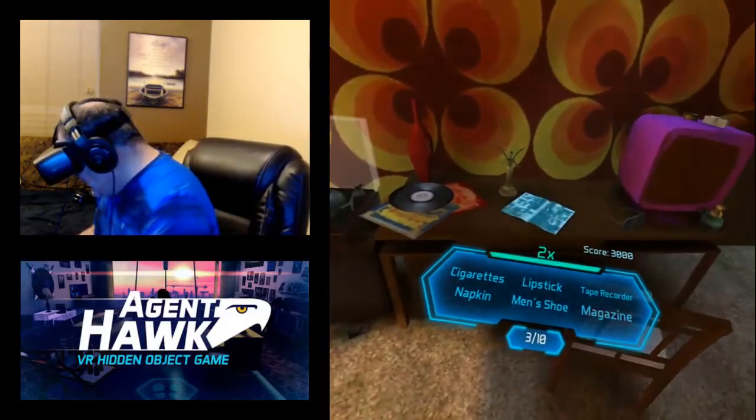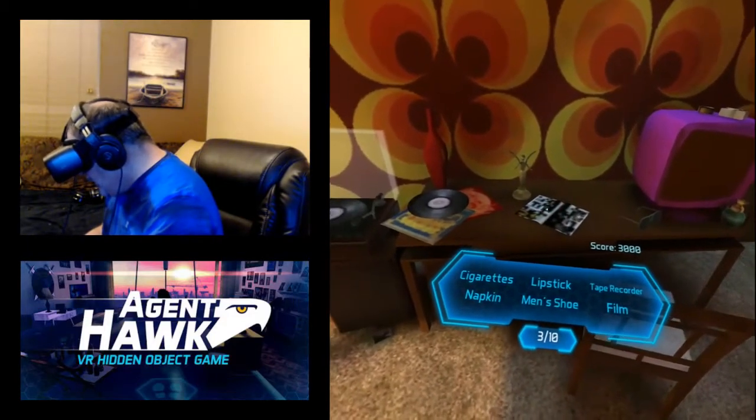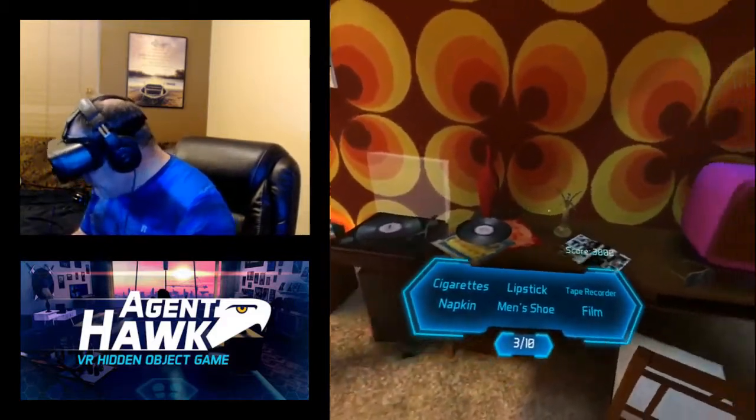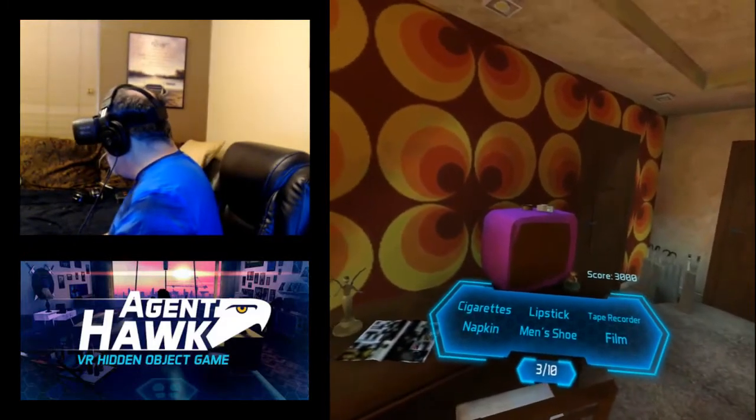There's a magazine — I thought it was a magazine but I wasn't sure because it's so blurry. It doesn't say Newsweek or anything. A lot of the graphics are blurry, obviously. There's a camera — some things are really easy to tell, and certain things are not as obvious. Those look like cigarettes.